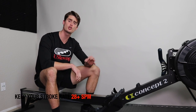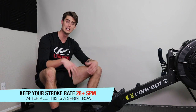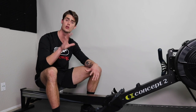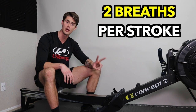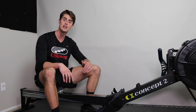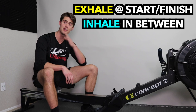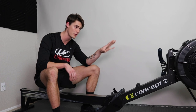My second tip is to keep your stroke rate relatively high. This is a sprint effort, and even though it's a fairly long sprint, I recommend keeping your stroke rate at least 28 strokes per minute. With that stroke rate or higher, you can work on a breathing technique that helps you from start to finish: two breaths per stroke. This is what a lot of top rowing athletes do — you take an exhale at the catch of the rowing stroke, inhale as you drive back, exhale at the finish, and inhale on the return. That's your two breaths per stroke.